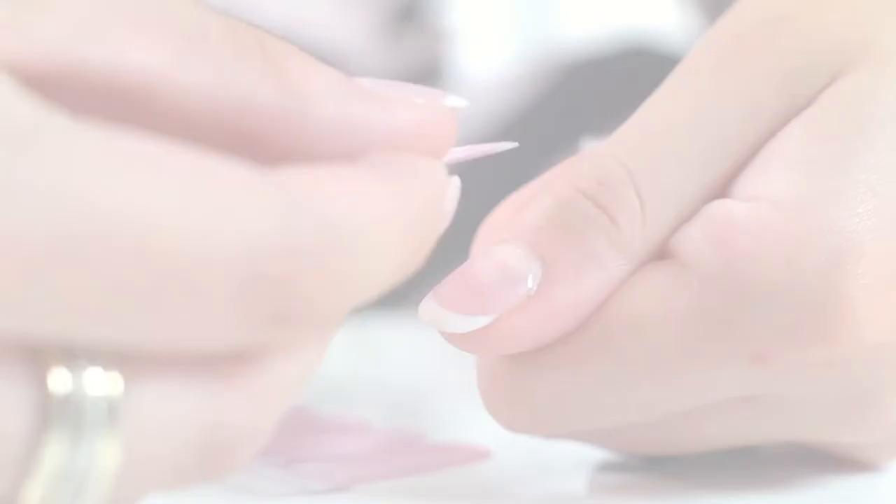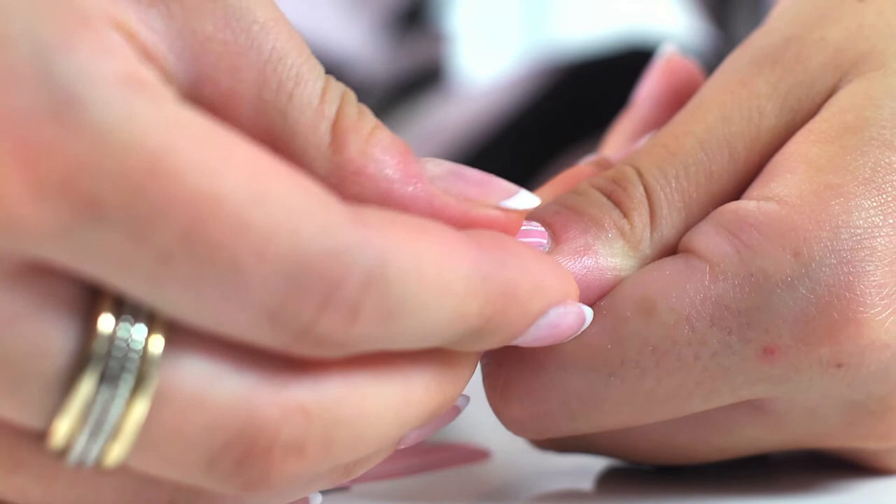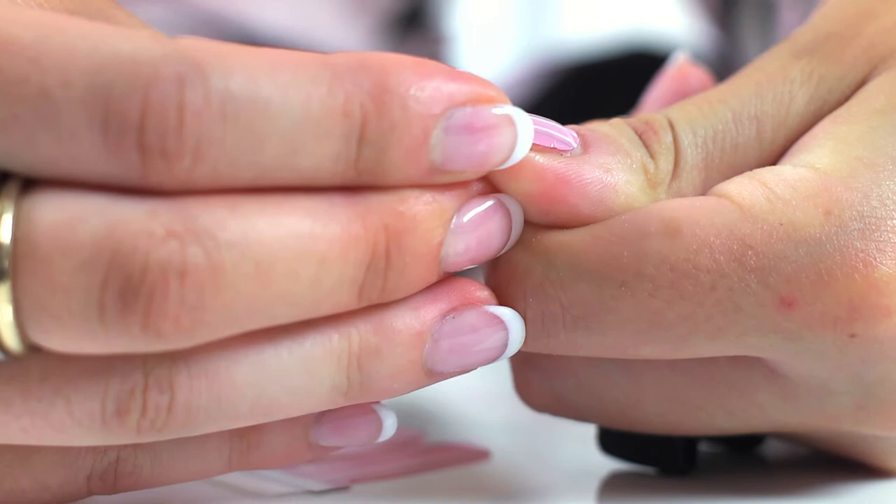Peel off the plastic cover from both sides. Take one nail polish strip and put it on the nail it best fits. Firmly press the strip to the nail, starting at the center and then on each side. Fold the strip over the edge of the nail and carefully remove the excess using your nail.